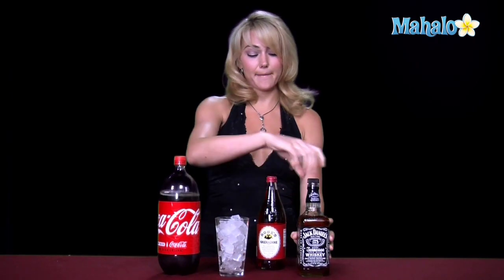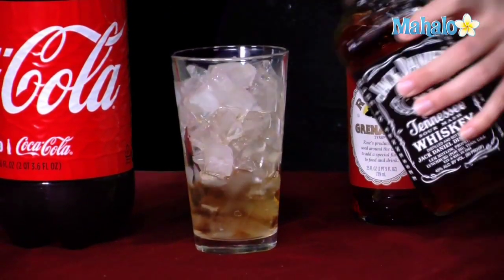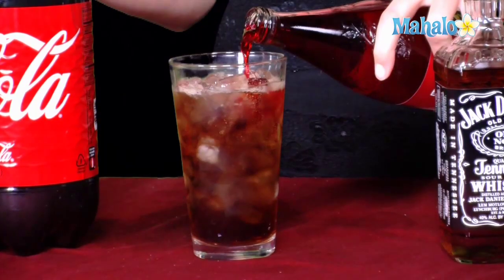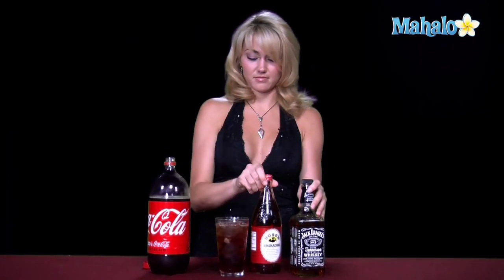You're going to pour one and a half ounces of Jack Daniels into a pint glass. Fill it up the rest of the way with your Coca-Cola, and then top it off with some Grenadine. You can always garnish it with some maraschino cherries if you'd like. Basically, a Bloody Jack is a fancy name for a Jack and Cherry Coke. And if you have these three ingredients, you have the makings of a wonderful party with some Jack Daniels.